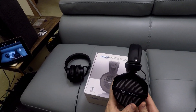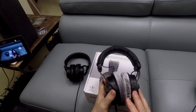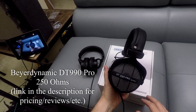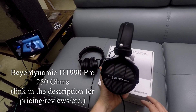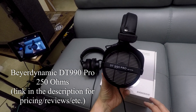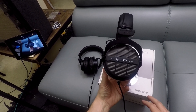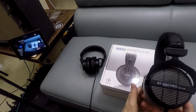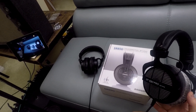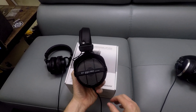Recently, I got these Beyerdynamic DT990 Pros. These are the 250 ohm version, and I've been really impressed with these. It does make a difference with me in the booth, but these are what I use for quick mixes. This is what I listen to music on when I just want to enjoy music. These have become my favorites. They're not super high-end, but they're definitely not cheap, and I think the performance is excellent. They're a little bit bassy, but you can kind of adjust to that.